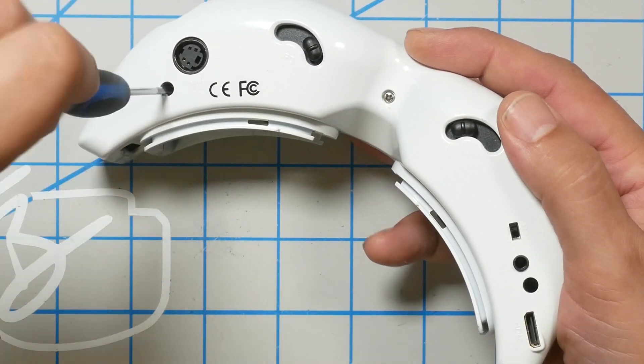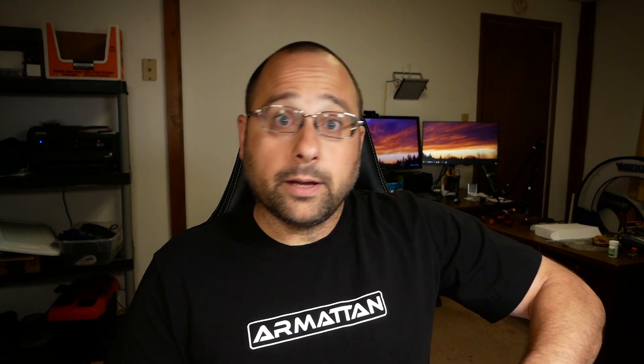I need to put a disclaimer on this: if you do this mod and damage your goggles, that's on you, not me. Damage will not be covered under Fatshark warranty. If you don't feel comfortable doing this mod, you can just use the ribbon cable, or send the goggles to Fatshark service — they can do the mod for you and might even do it for free, though I'm not making any promises. This is easy and safe to do, but if you screw it up, don't blame me.